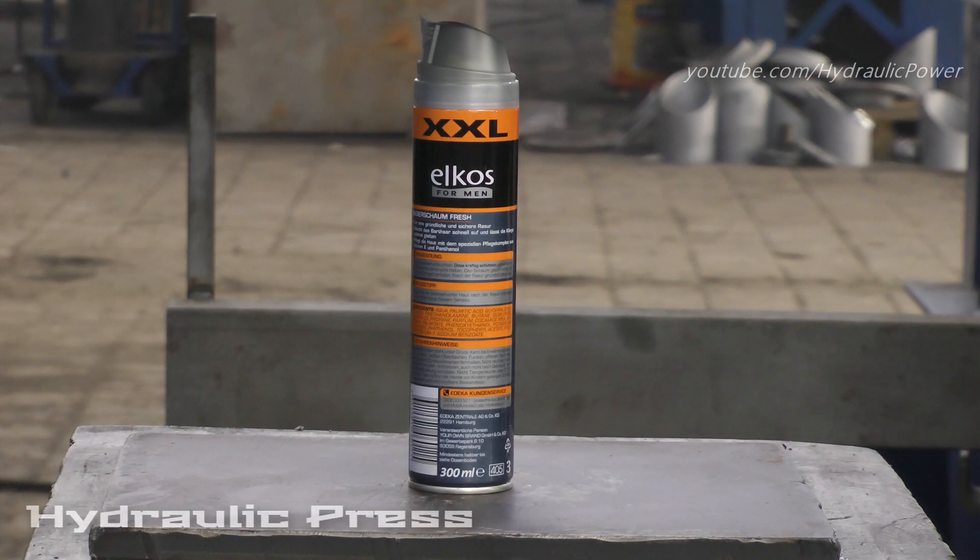Hello everyone, today we got this shaving foam for real men and we will crush it with our press. Let's start.